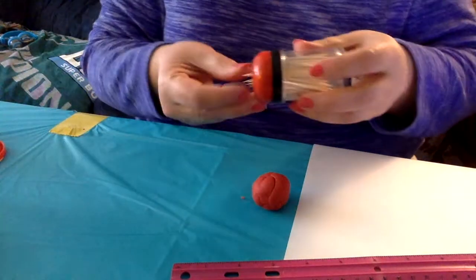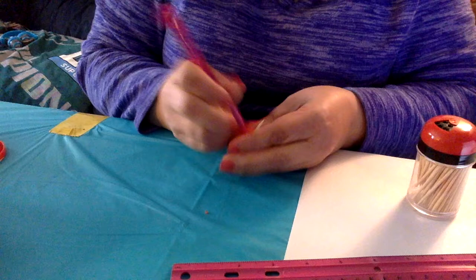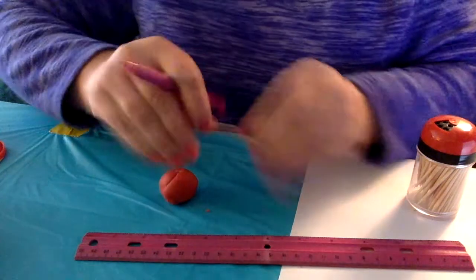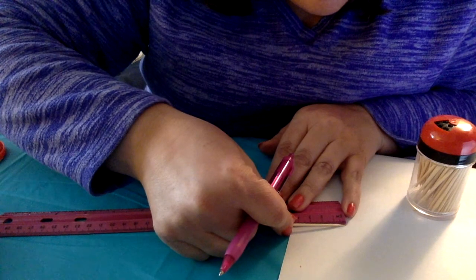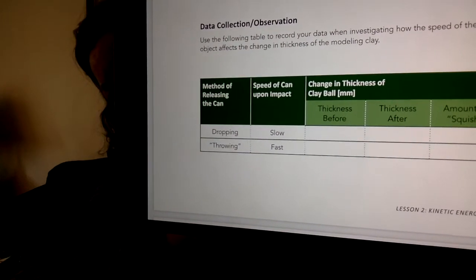I'm going to take a new toothpick and remeasure — make my little line. There's my ruler and it is just shy of two and a half centimeters. On iQuest you have a data table and it asks you to mark down the thickness before dropping it.